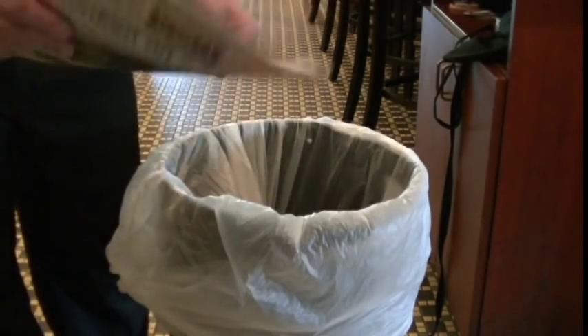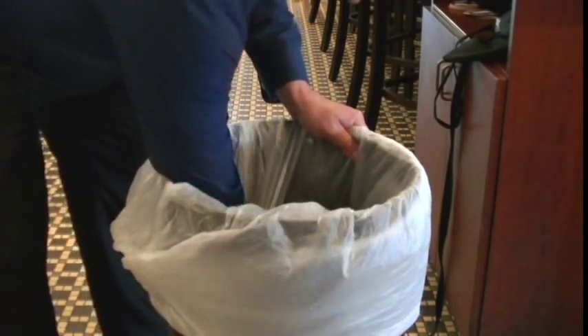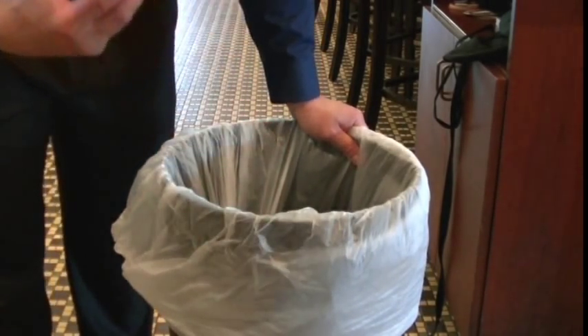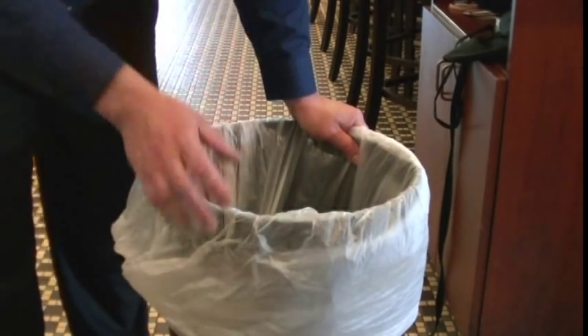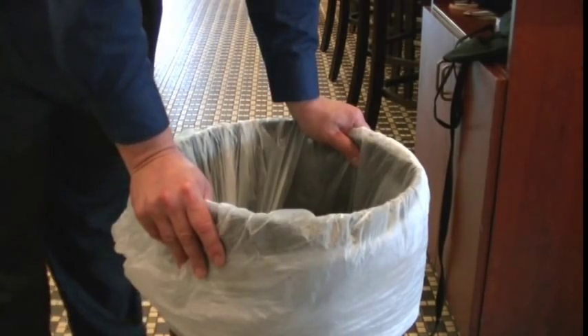In the morning when we put a new plastic bag in our garbage pails, we put the old newspaper at the bottom of the plastic bag. The newspaper will absorb any extra liquid that might be thrown away in the garbage, so the team member taking out the trash doesn't get disgusting garbage juice all over them.